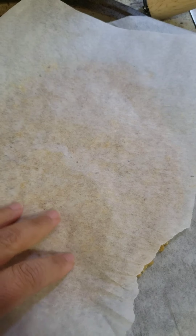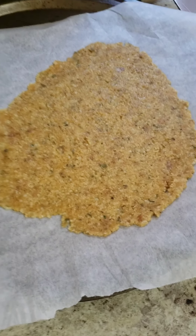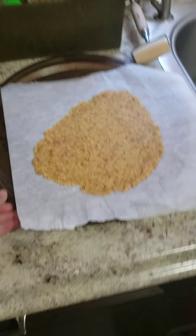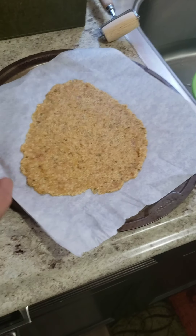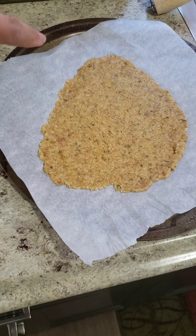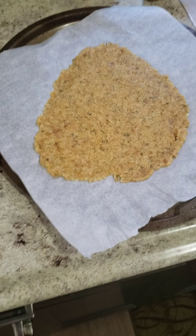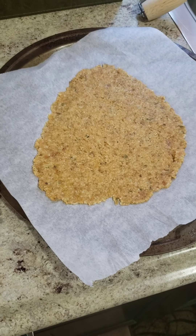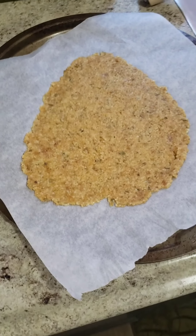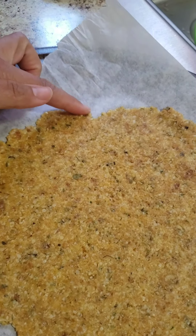Remove the top parchment paper after spreading it out. You can see the pan and the crust — it doesn't fill the whole pan, so if you want it bigger, just double the ingredients. It's not completely 100% round, but I thought it looked kind of like a heart.